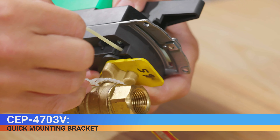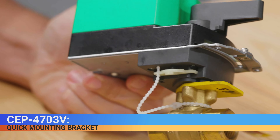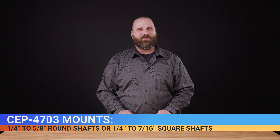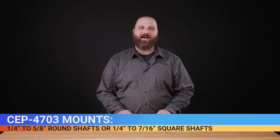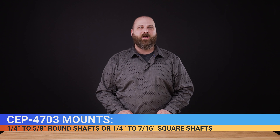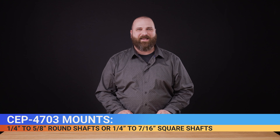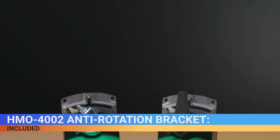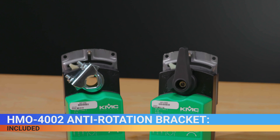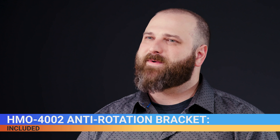The CEP 4703V has a bracket with a patent-pending quick mounting mechanism for attaching to valve bodies. The CEP 4703 mounts directly to one-quarter to five-eighths inch round shafts or one-quarter to seven-sixteenths inch square shafts, eliminating the need for expensive and complicated linkages. An HMO-4002 non-rotation bracket to prevent lateral movement is included.